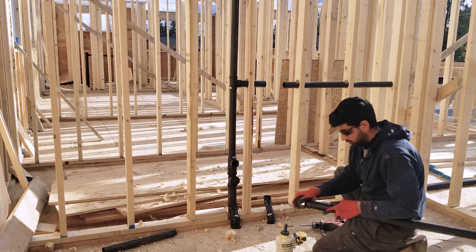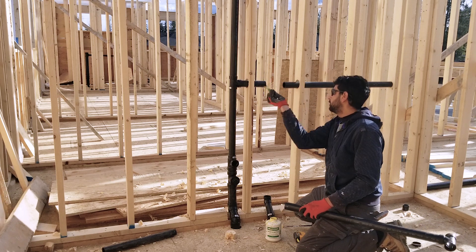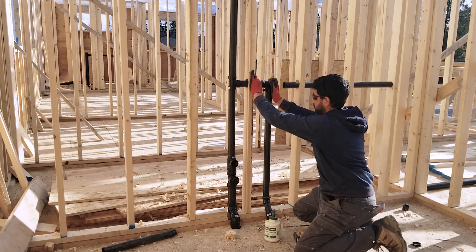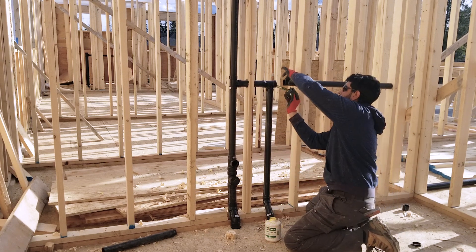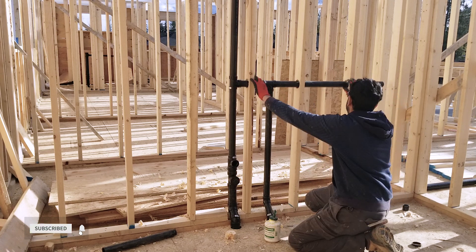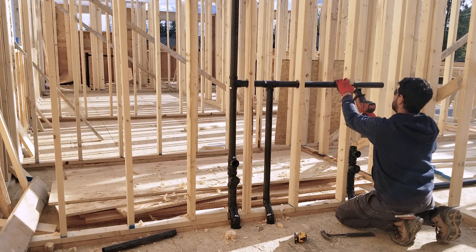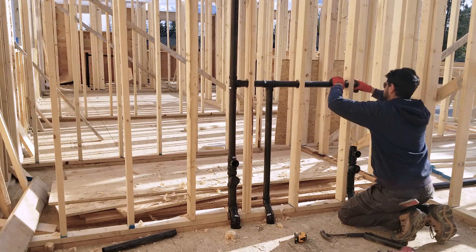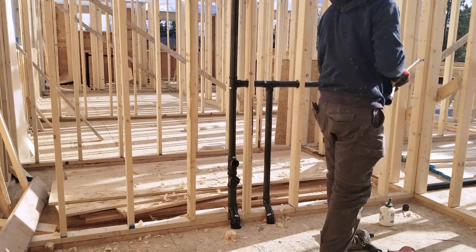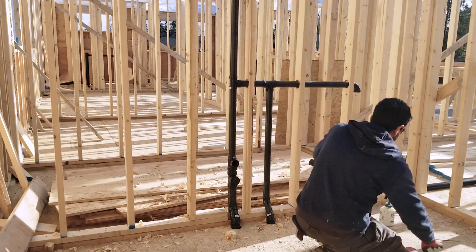I could take all three vents to the attic space and connect them there without making holes in the wall studs, but this wall doesn't carry any weight, so I had no issues drilling holes in the studs. Not only does this save material, but also time, because it will take longer to connect them standing up on a ladder. You must find appropriate ways to save money and time, and productivity will follow.